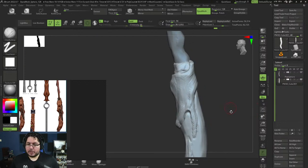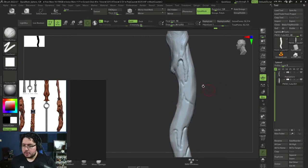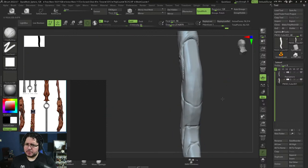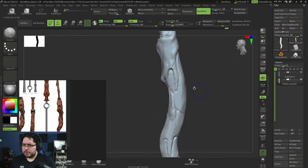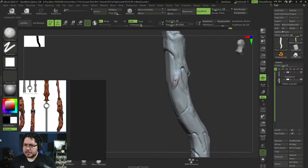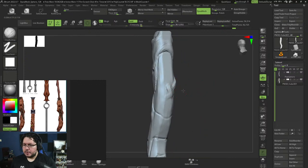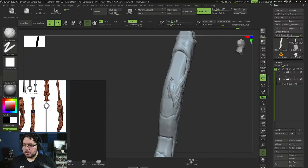Should this prop be stylized or realistic? You guys tell me. From the concept it looks a little stylized but I kind of want to make it realistic — I'm going to go realistic. Now here I'm going to break symmetry because it seems like this thing is folding over the other side. You can see a little bit of wood detail right there, which tells me this thing kind of expands around and then probably comes back — so it's going to be an asymmetric prop.